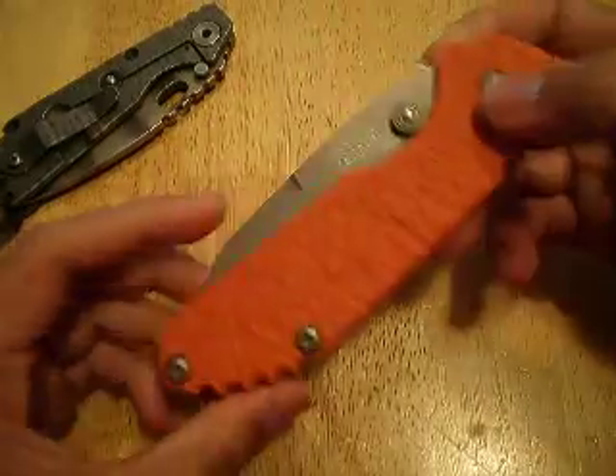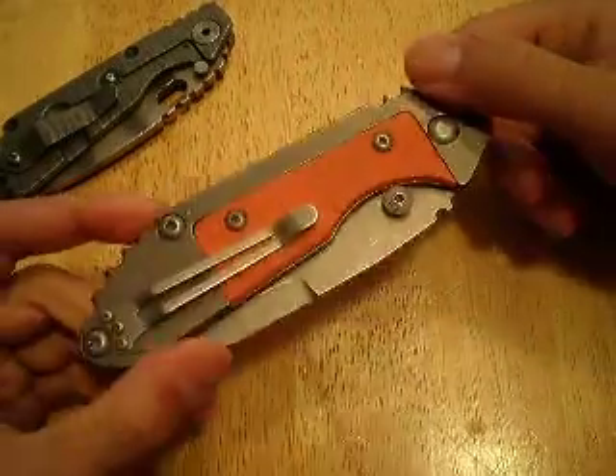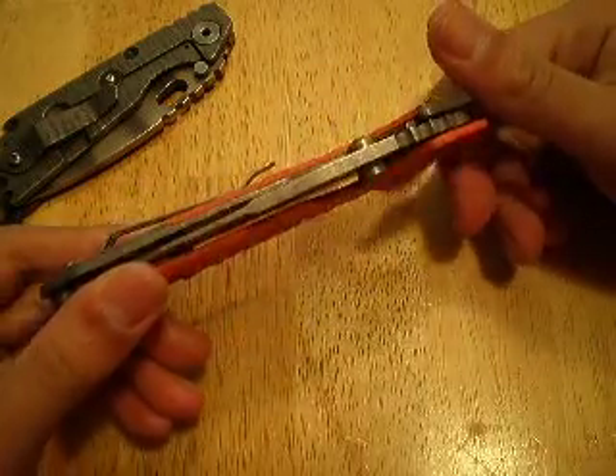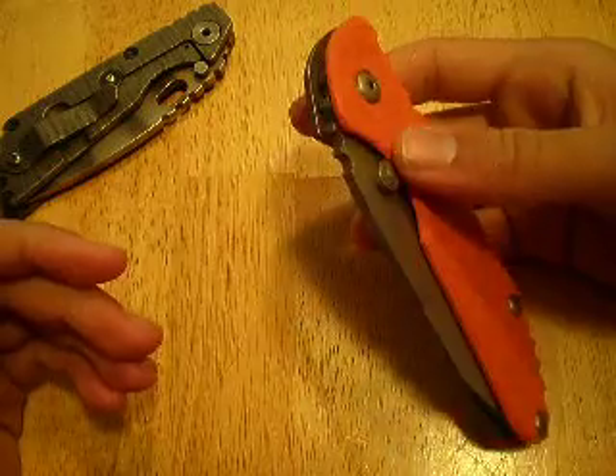If you haven't seen this one before, this is actually my Eric Elson Dreadlock Lite. Eric Elson is a pretty young Canadian knife maker and he's pretty new to the game, but he's making really great pieces.